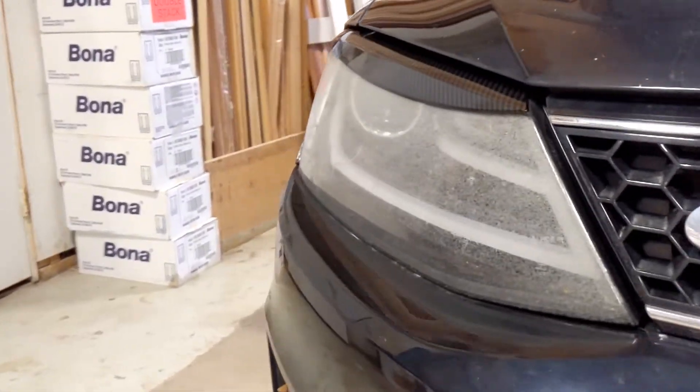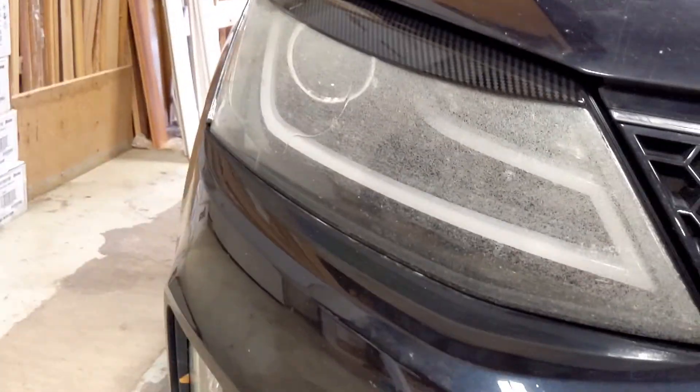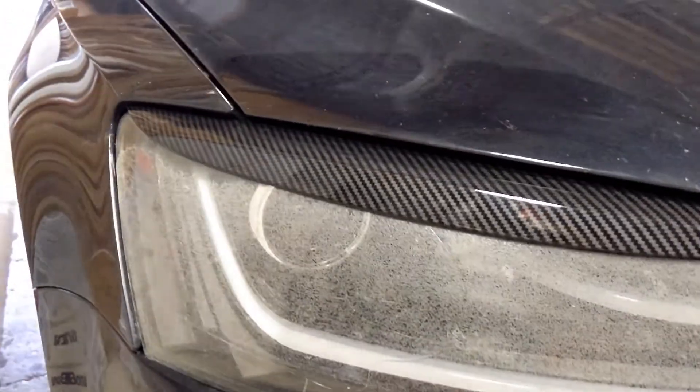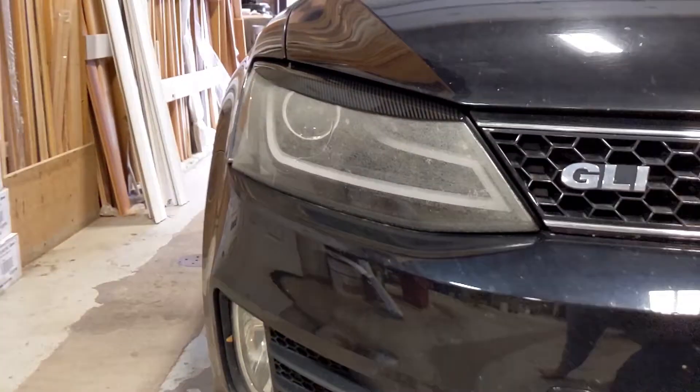So yeah, carbon fiber — let me show you the other side. Same thing with that headlight, looks like shit. But oh, look at those — that looks good, that looks real good.